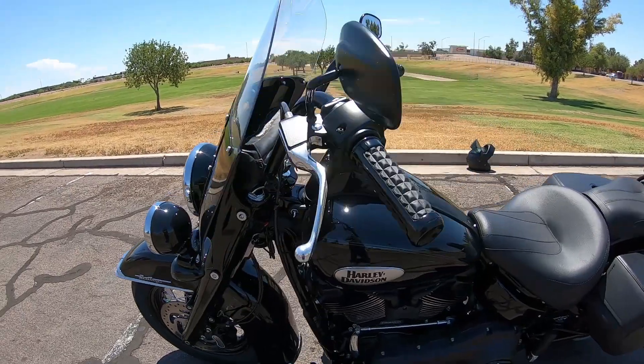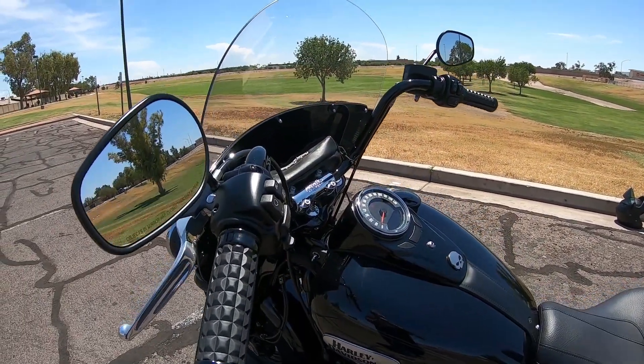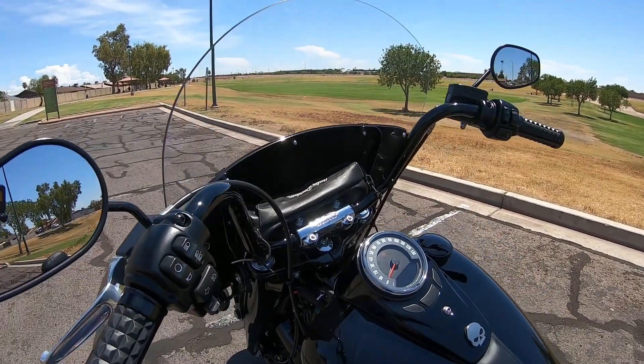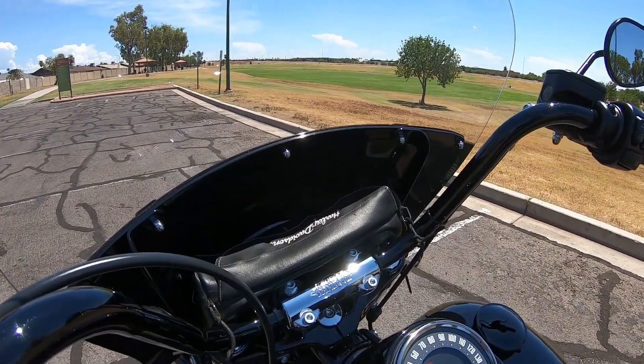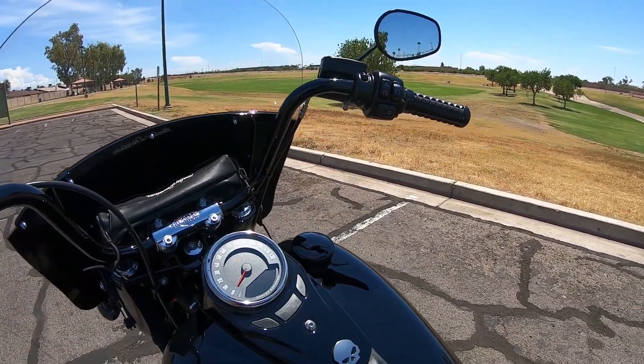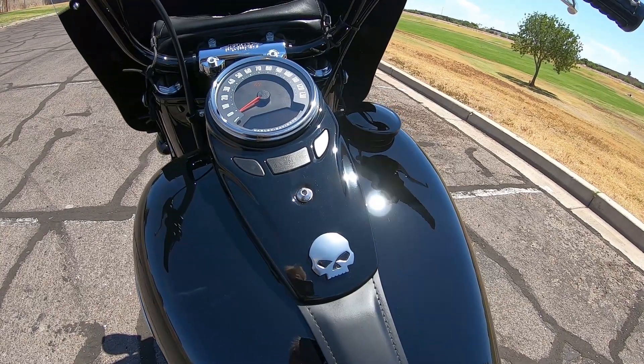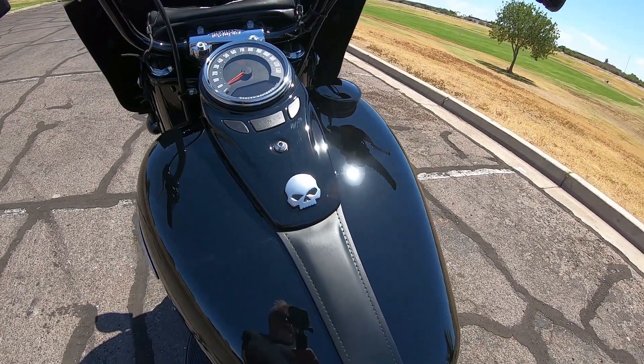I put the Dominion grips on mine. I've got my bag in there that I've had on several bikes — it's almost like a good luck charm. My definite good luck charm is the Willie G skull, which I have taken off a previous bike and put on this one.